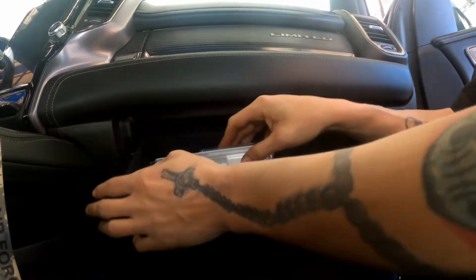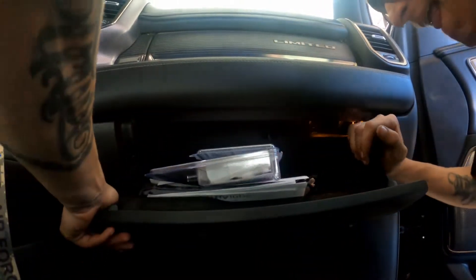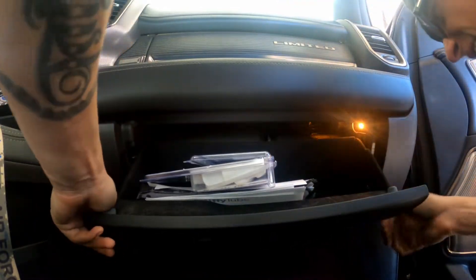Oh, what the f— [repeated struggles with the glove box]